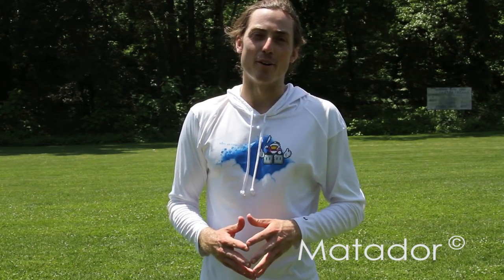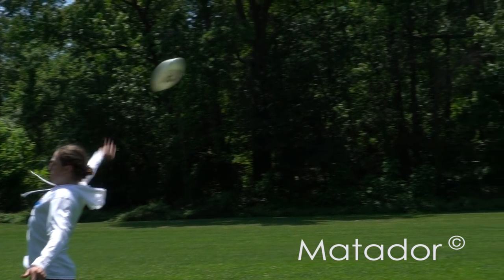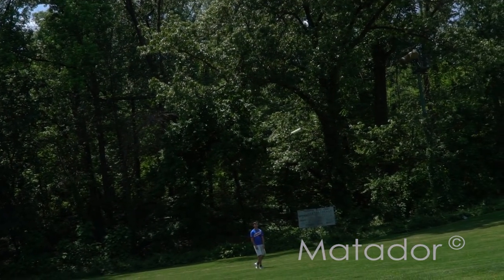Today we got a special one for you. We're going to learn the Conquistador and the Matador, invented and developed by the man himself, Josh Cricket Marquette, the best thrower in the world.